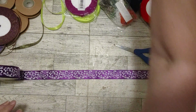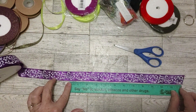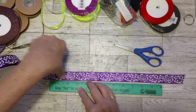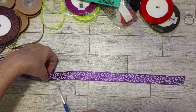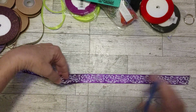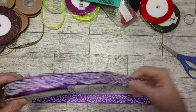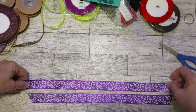Where's my ruler? Maybe I should measure — that might help. This is 12 inches; I think I want 14, so a couple more inches. That should be 14. I'm going to let this first piece be my guide. It's a beautiful purple ribbon from Craspire. All the links to the products and the website will be below.